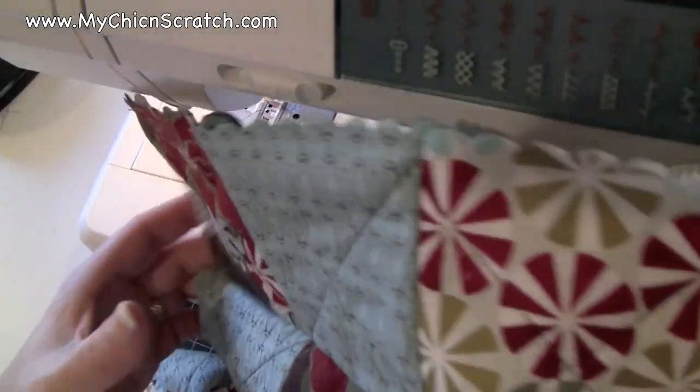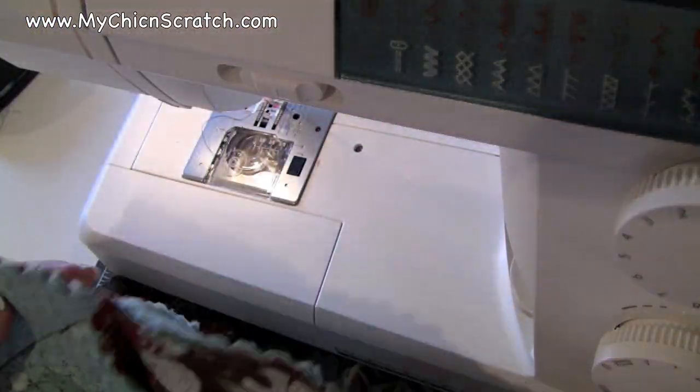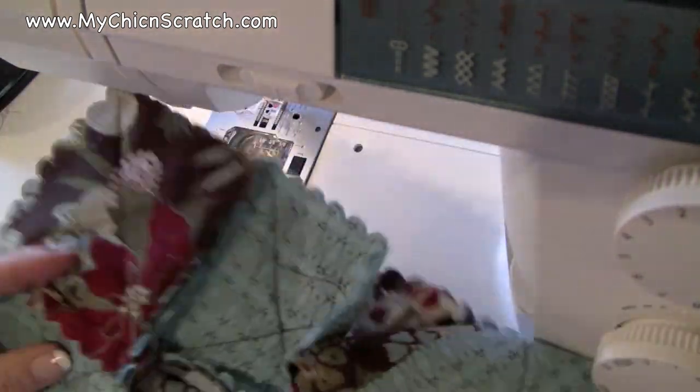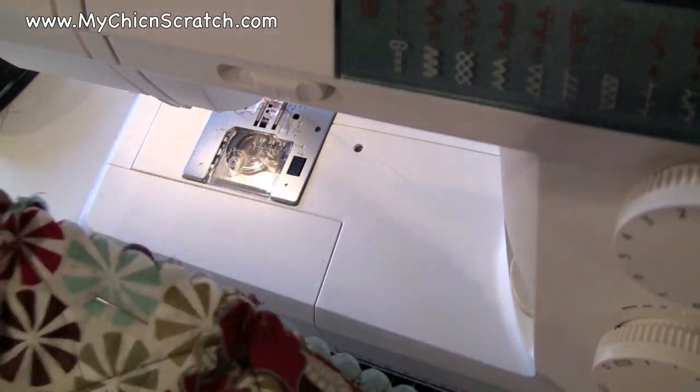Now you can see that on one side it's sewn and on this side you can see — sorry, I know it's hard to see with the camera — but now I'm just going to finish doing all of this to the rest of the areas that I have pinned, and I'll show you that when I'm done.